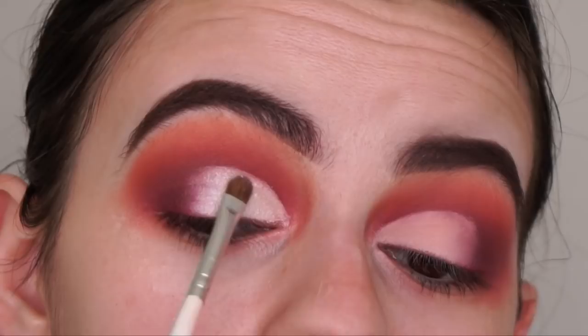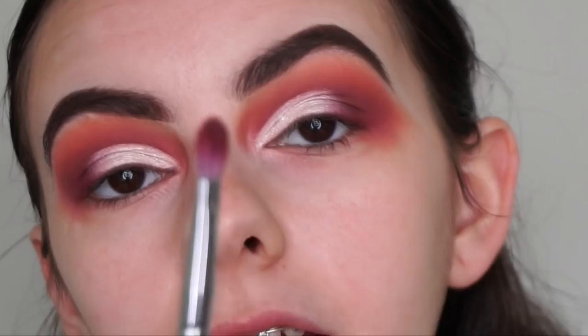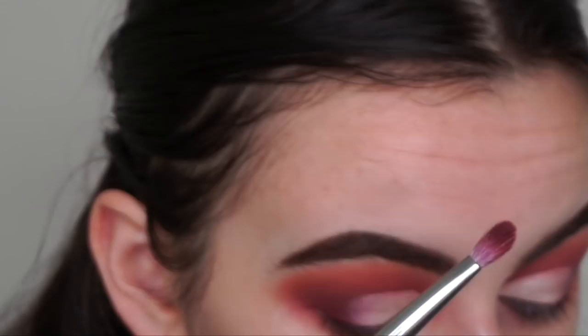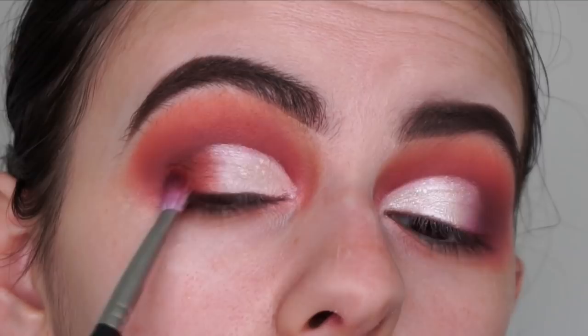Going in with my ring finger real quick - I feel like the ring finger always helps make such a seamless blend. Now going back with the Morphe M456 brush, dipping into the shade Vintage and dabbing it on the end of the shimmer where it meets the matte shade, creating an ombre between the shimmer and the deep plum burgundy matte shade. Going back and forth between brushes for the perfect seamless blend.